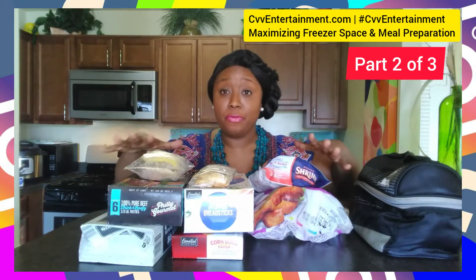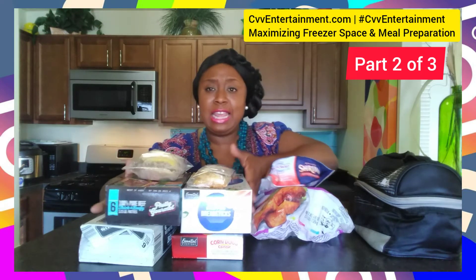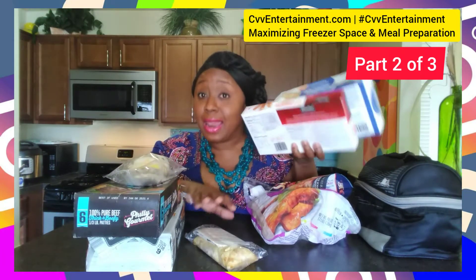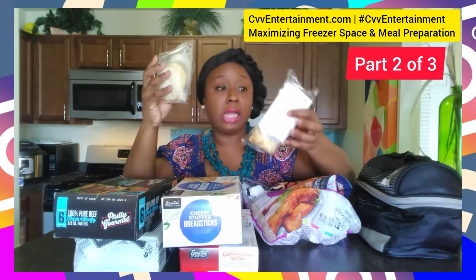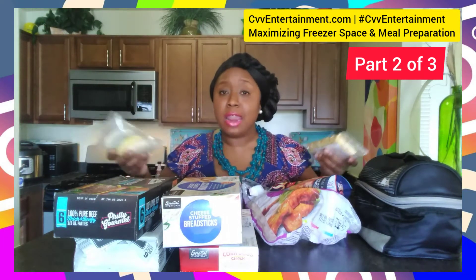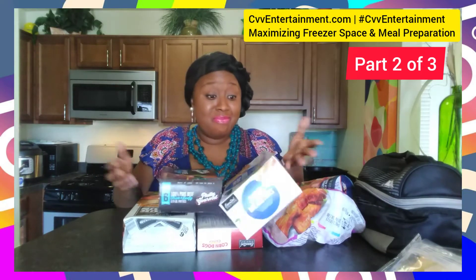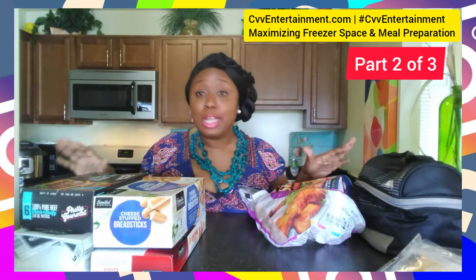I've taken a few things out of the freezer, so let me go over what I have here. The first thing you want to get rid of is anything that is in a box, because boxes take up a lot of space in your freezer. I've already taken some things out — for example, this lean pocket and this sausage biscuit for breakfast, both of which came in a box. I still have more things in boxes that are taking up room.